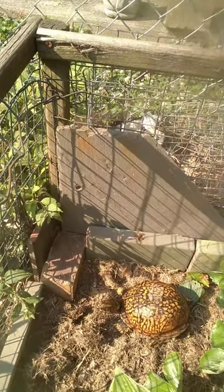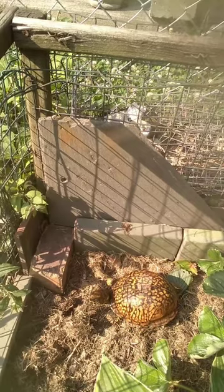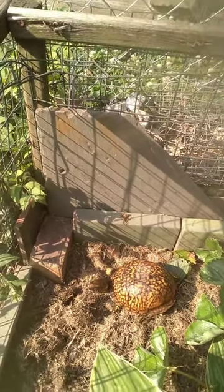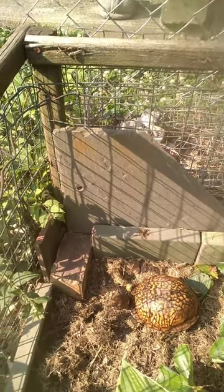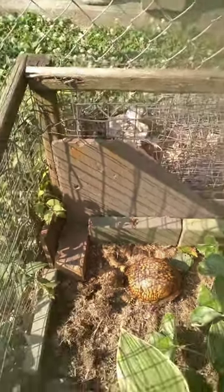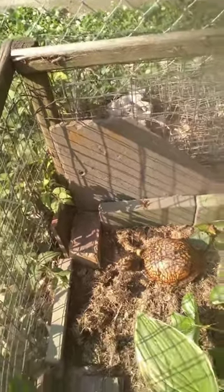They do absolutely enjoy that water. Also, make sure you're doing this legally if you decide to keep a box turtle. If you have one and you don't have the permit, talk to your fish and wildlife office — the ones around here in Ohio were very generous to me, and I was given a permit within a matter of weeks after talking to them. So once again, I'm Josh Calhoun, this is Crackers, and have a good one.